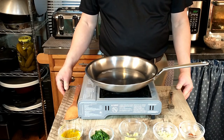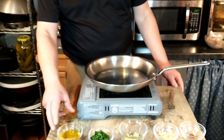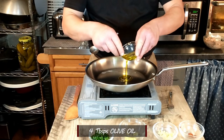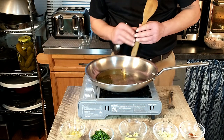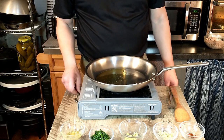We have our pasta boiling there on this side, and now we are going to go ahead and heat 4 tablespoons of olive oil over a low heat. We'll go ahead and get that going. We're just going to have that heat up a little bit, and then to that we will be adding the remaining ingredients.